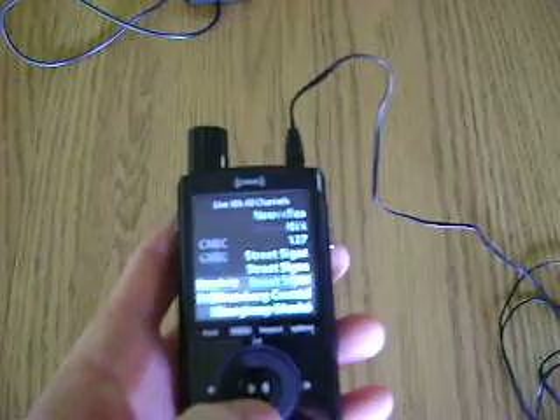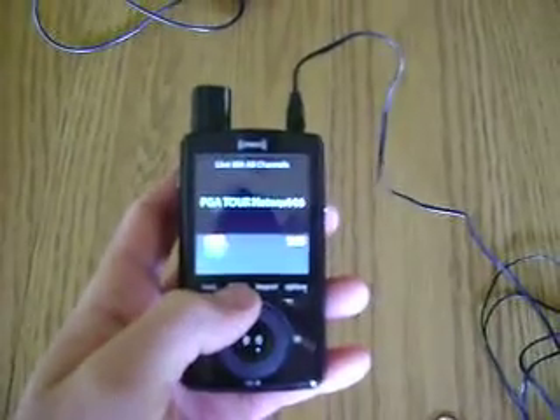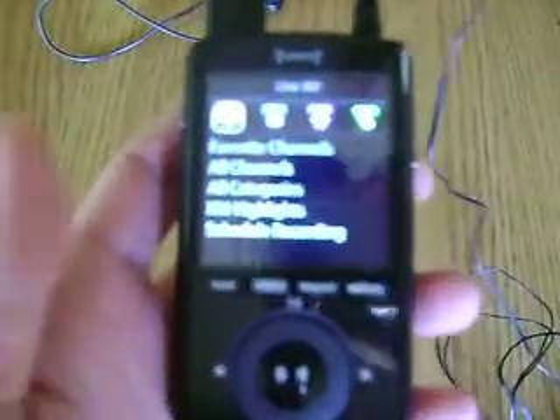You got a nice little scroll wheel here that allows you to go up and down, and select all the channels that you may or may not like. Here's your menu button — gives you the options: favorites, all channels, categories.